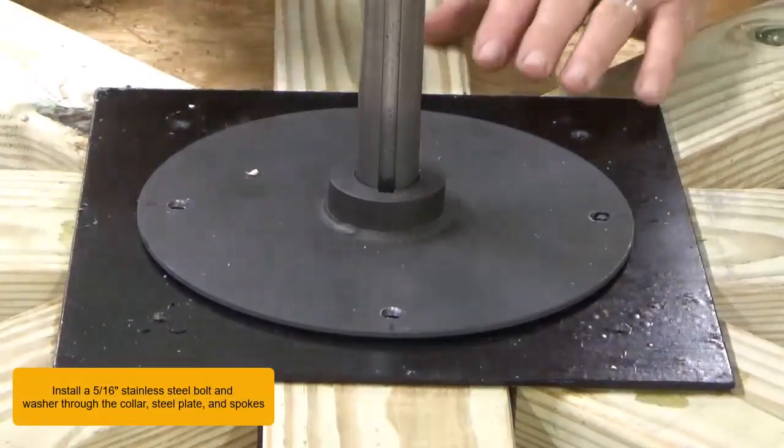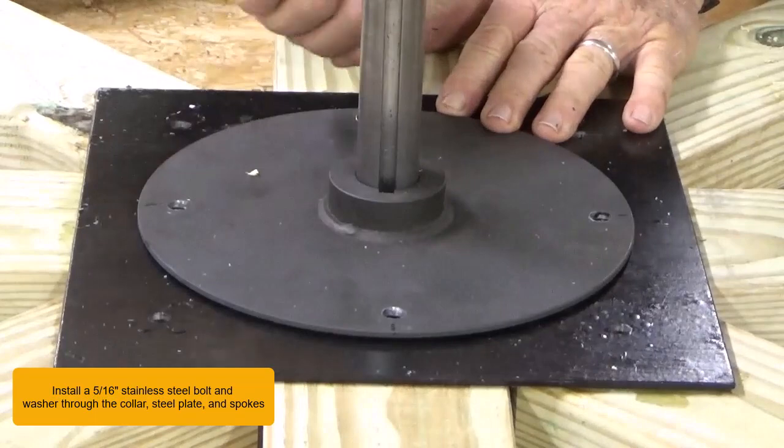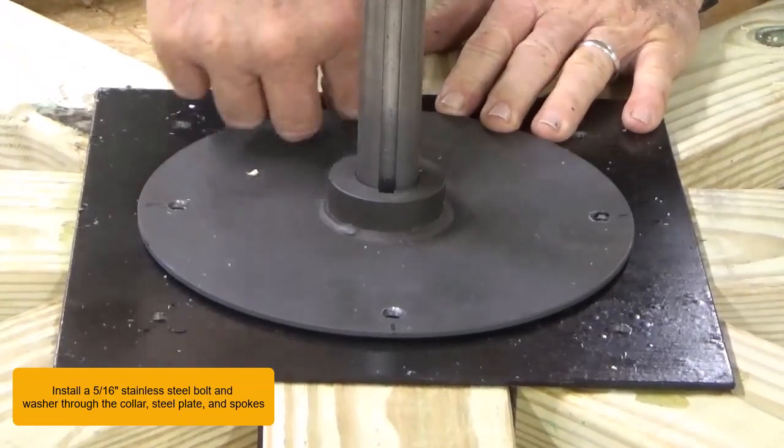Install a 5/16th inch stainless steel bolt and washer through the collar, steel plate, and spokes.